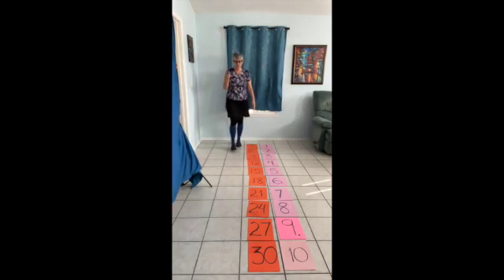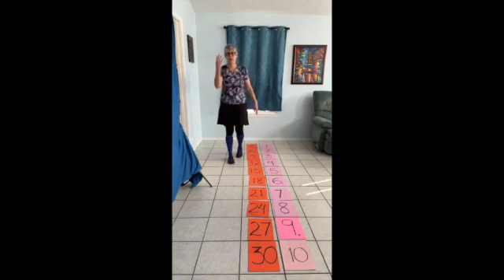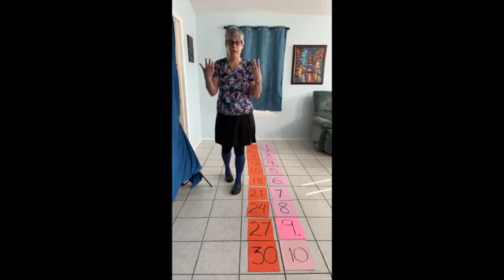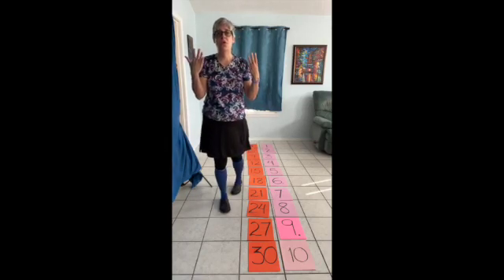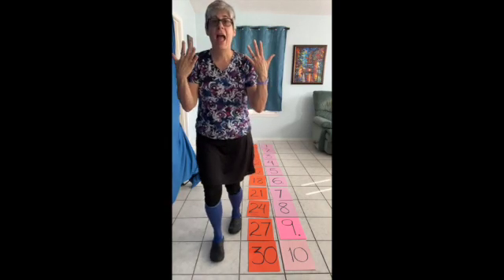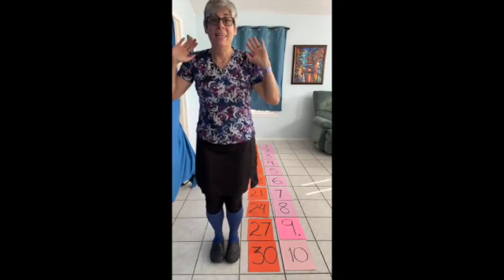Three, six, nine, twelve, fifteen, eighteen, twenty-one, twenty-four, and twenty-seven, thirty — and we're done. Yay!